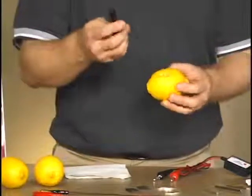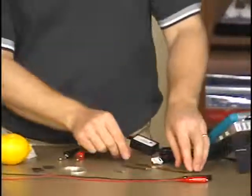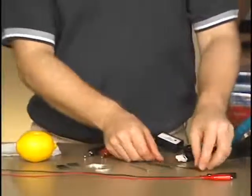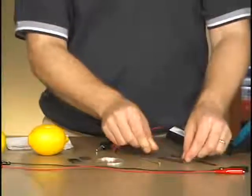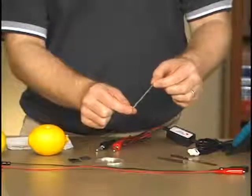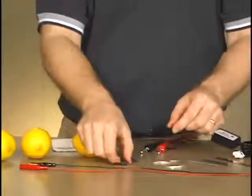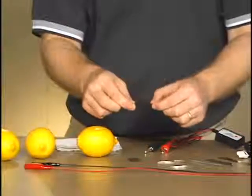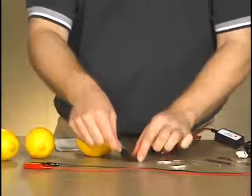Doing it in advance saves time and you don't have to deal with sharp objects. Now I've got the lemon, so let's talk about our electrode materials. I have a copper strip, a steel nail — steel is mostly iron, so the lab talks about using iron. I have a galvanized nail, which is coated with zinc, so that will be my zinc electrode. I also have some magnesium strips, and lastly some pieces of carbon — chunks of graphite. Artists' graphite can be used for this.